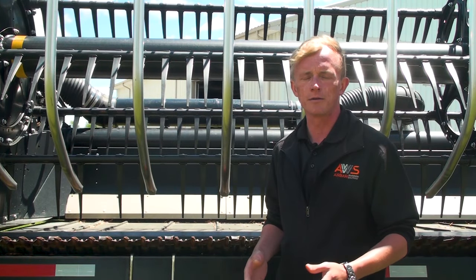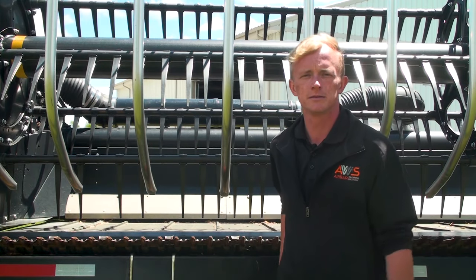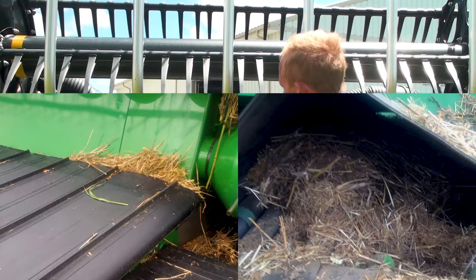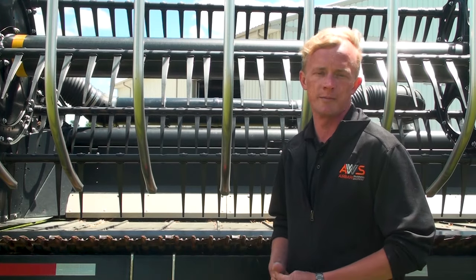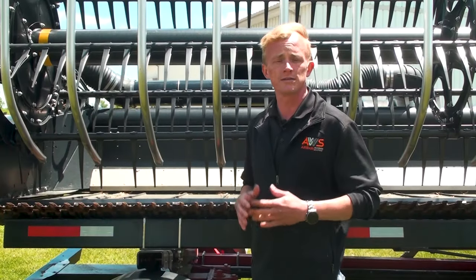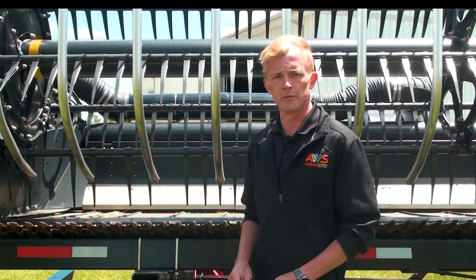In addition to the AirBar, AWS offers a number of products related to header loss. The AWS draper brush kit assists in preserving canvas tension. Crop material is prevented from entering the rear of the canvas and building up on the drive rollers, which ultimately leads to wear and equipment failure. A rigid metal deflector and fine bristle brush provide a seal reducing crop loss and header maintenance. Brush kits are available for all popular models of drapers.